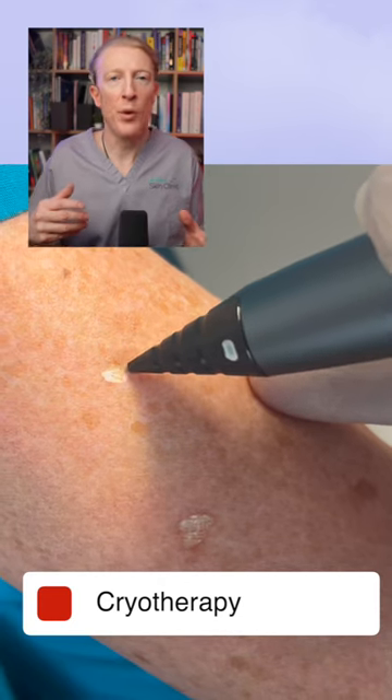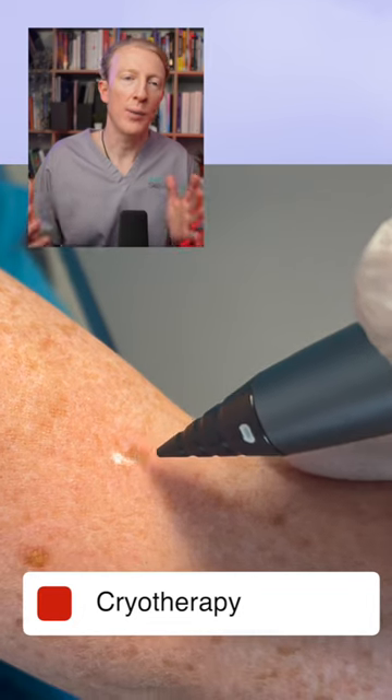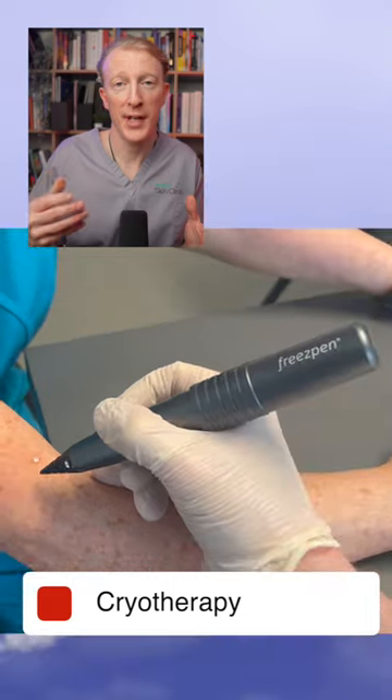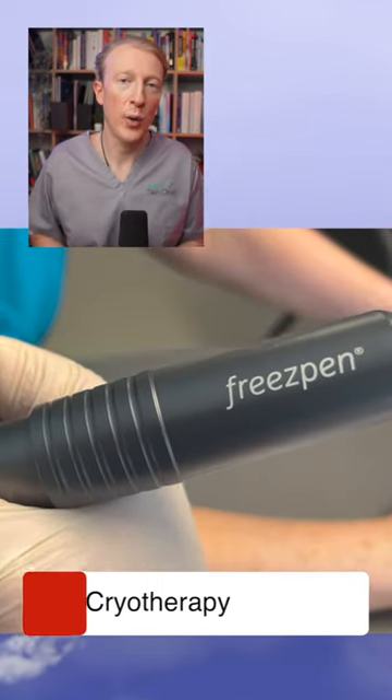The seborrheic keratosis may require more than one treatment, especially if they are very large or thickened. I will also provide an information leaflet to my patients on how they can look after their skin after they have had the cryotherapy, so that they can recover as quickly as possible.